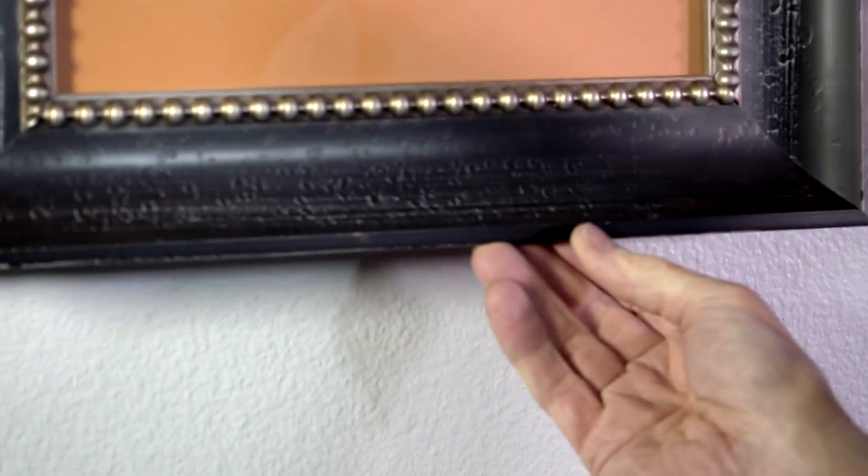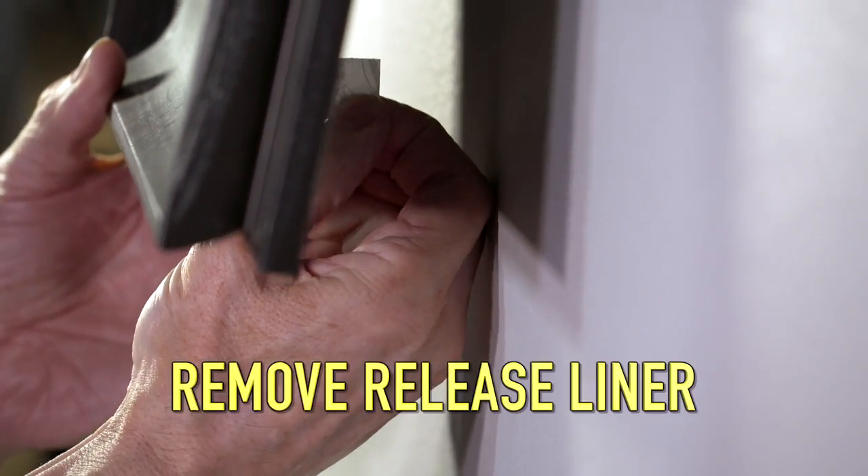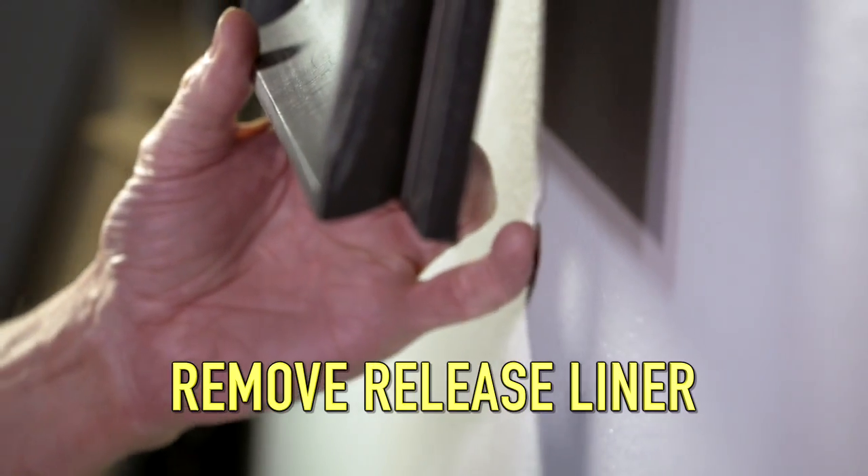I still need to lock my picture to the wall. To do this, I pull the frame out and remove the other release liner on the Command Strip.